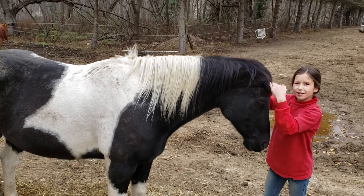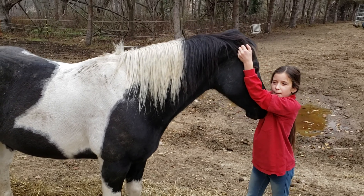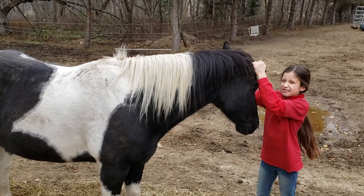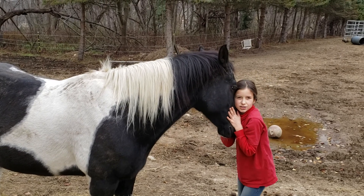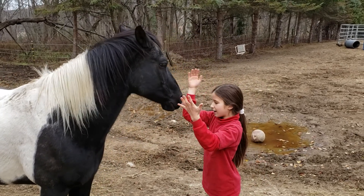I'm training him and he's going to be Western. He's going to be a trail horse and he's going to do some barrels. He'll probably be English and Western, but mostly Western. That's pretty much about him.